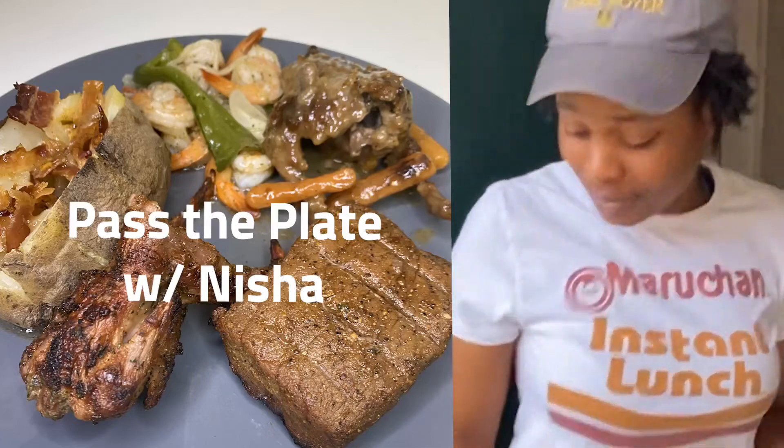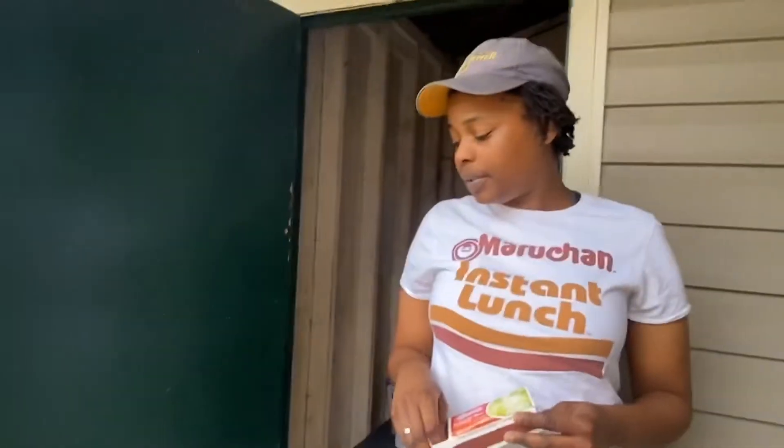On and poppin'. I'm gonna put me a steak on the grill, a little bit of shrimp.